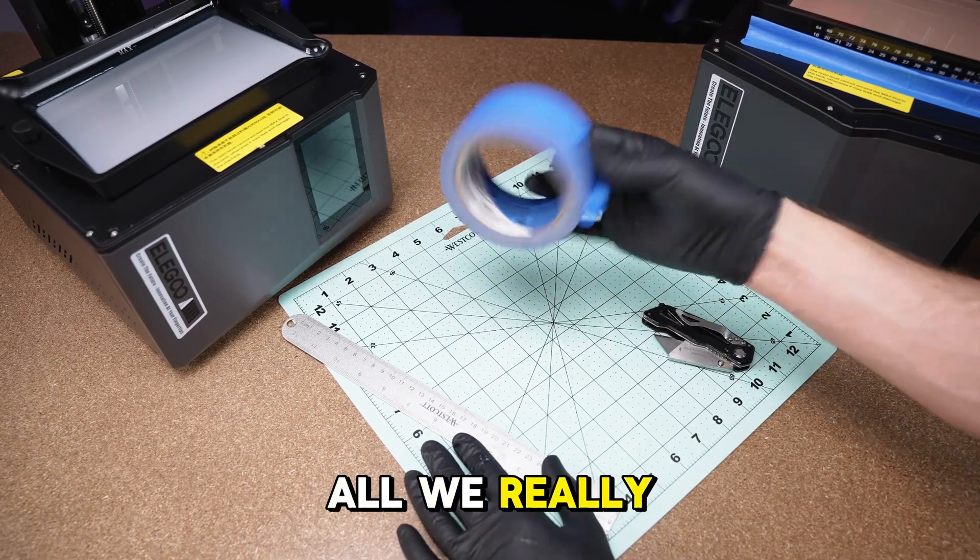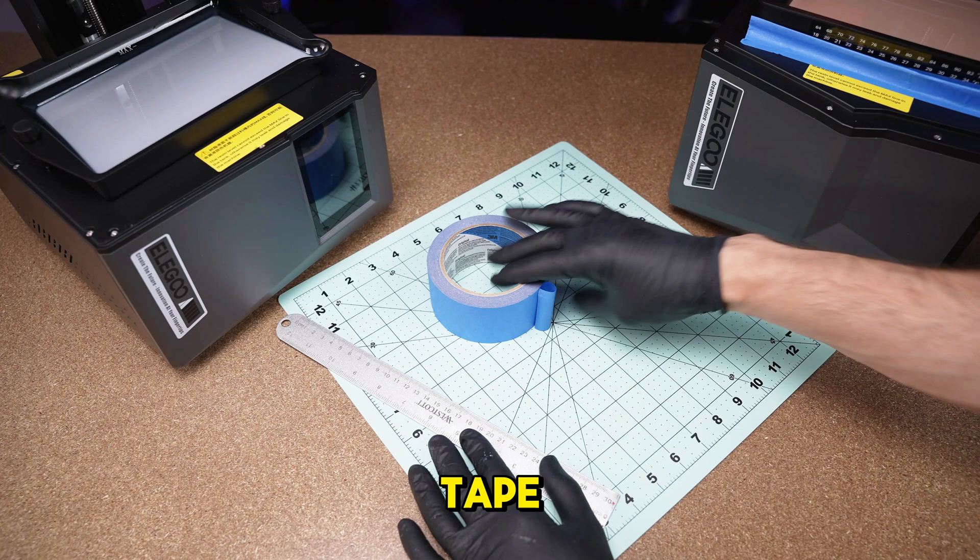So let me show you how to make it. It's pretty easy — all we really need is some tape, a ruler if you want to, and a knife or scissors to cut the tape.